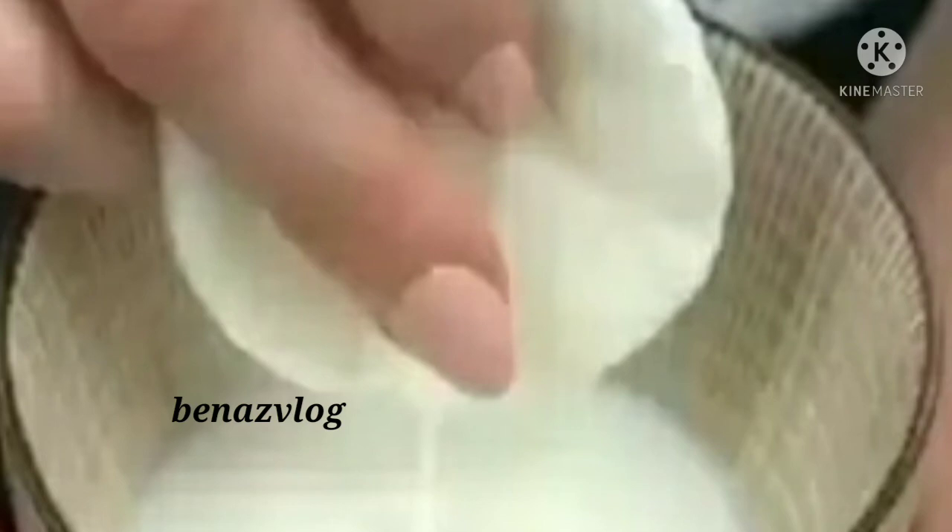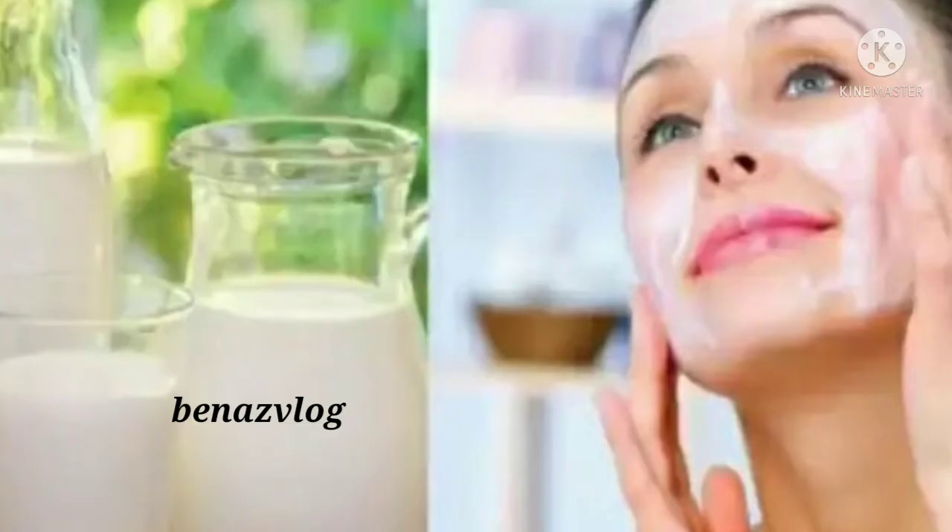First, you can use the raw milk in a bowl. You can use the cotton ball and wash the face. The face is bright and it will be a glow.